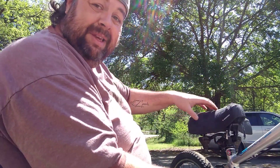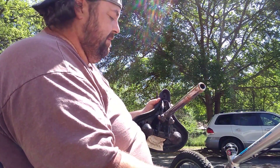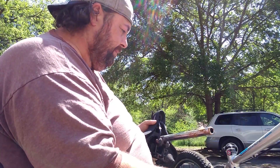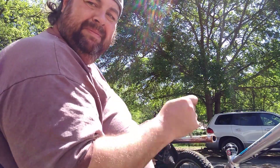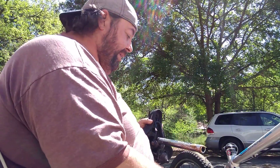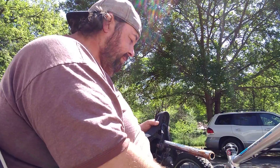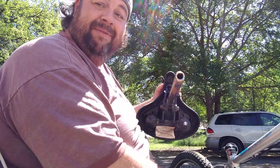So I either have to take this seat back off this bar, find another bar, or find another way to get it tight — another kind of bracket or something. But I've got a couple of months to work on it because of current situations, so we'll keep working and see if I can't find a way to fit the fat seat on the good bike.